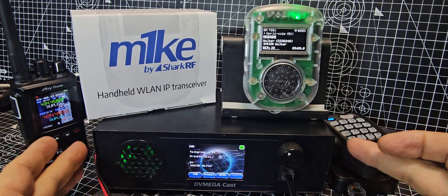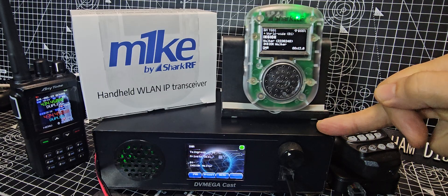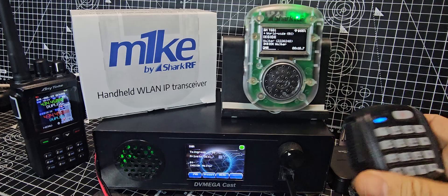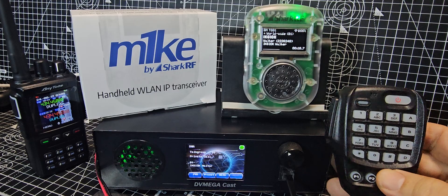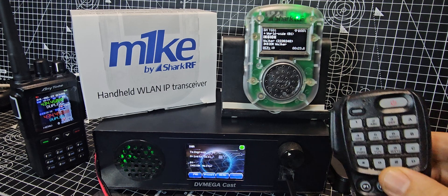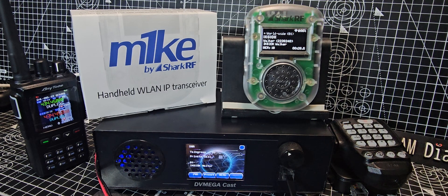This is more like a base station version of what the M1KE is doing. It connects to DMR, D-Star, and Fusion. This model has a wired microphone — I've got my Bluetooth version connected, but it's actually a wired Yaesu microphone. And I can talk to my friends on all those modes.